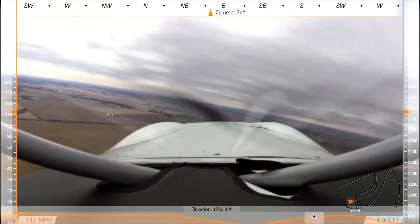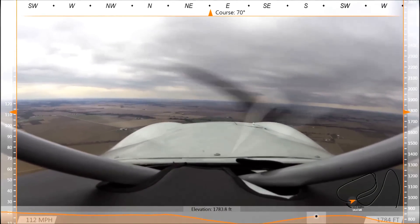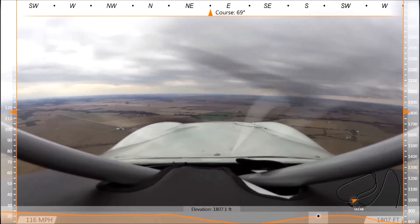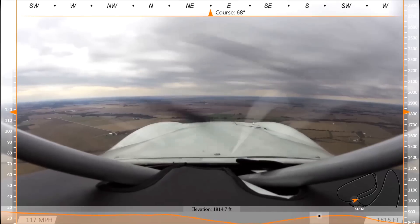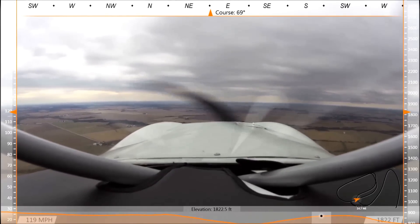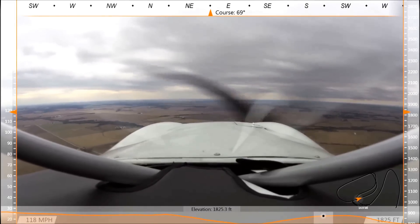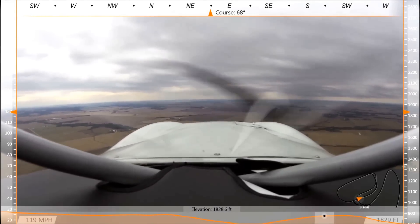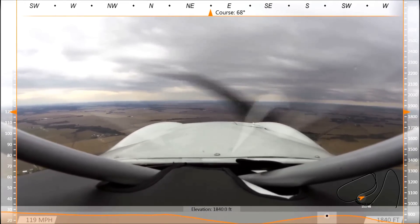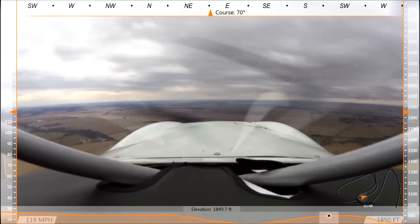Mexico traffic, turning left downwind for runway 24, Mexico. We're at pattern altitude. If you notice, there's level flight hands off. It is considerably quieter than the Jabiru — at least it appears that way to me. It could be the slipstream too.